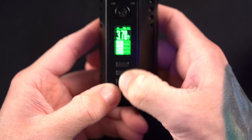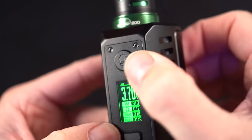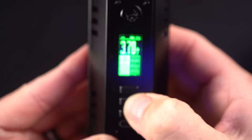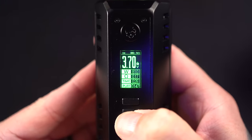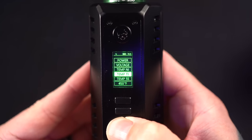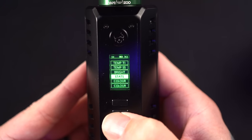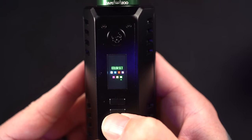The buttons are a firm, clicky press. Hold the middle button and you can get to the menu: power, voltage, nickel, titanium, stainless steel. You can change the brightness and clear your puff counter in the stats.